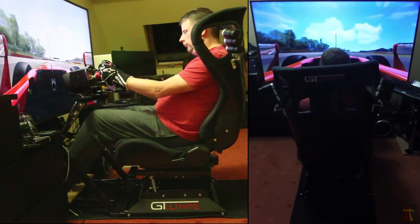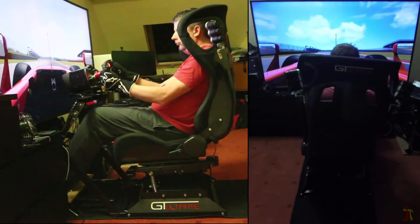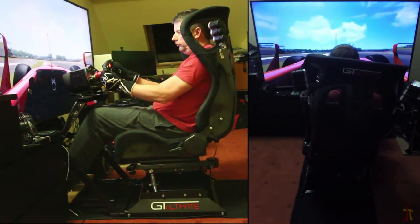The developers have added a VR compensation feature called Headway to the Platform Manager software, which keeps your head where it should be in the cockpit when you are being moved around by the platform, and it really does work.